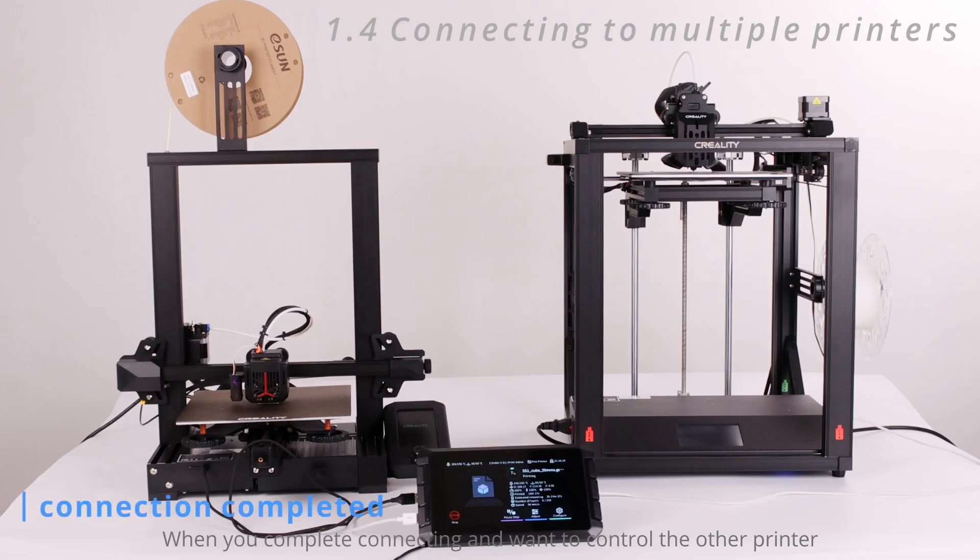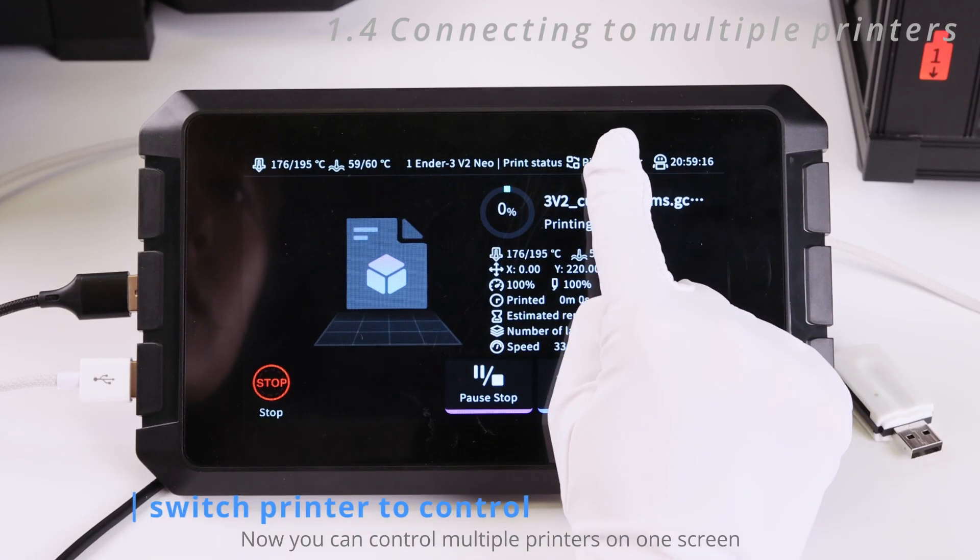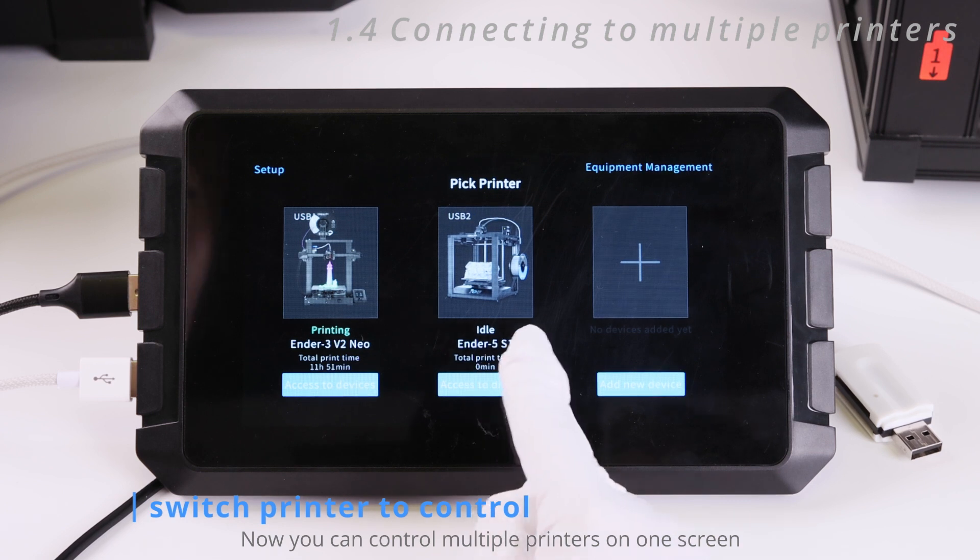When you have completed connecting and want to control the other printer, click the PIC printer icon as well. Now you can control multiple printers on one screen.